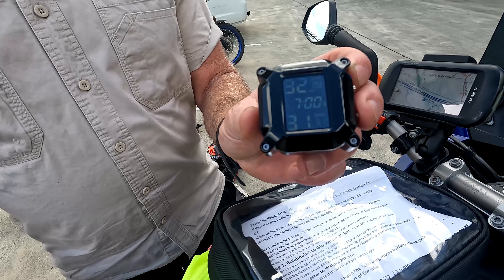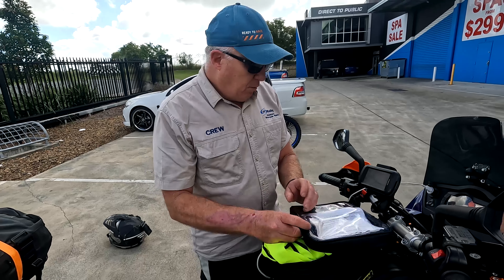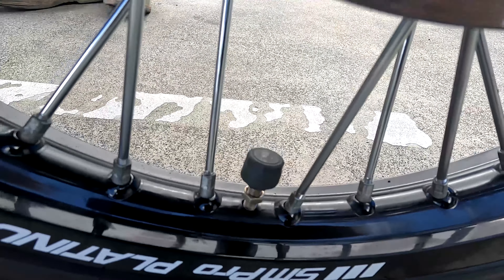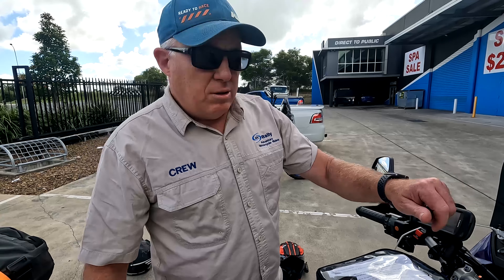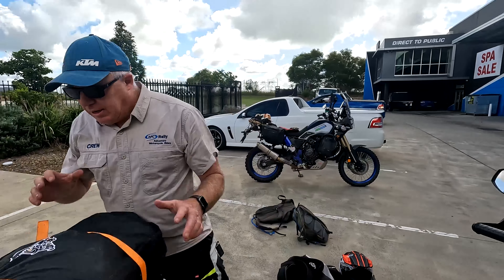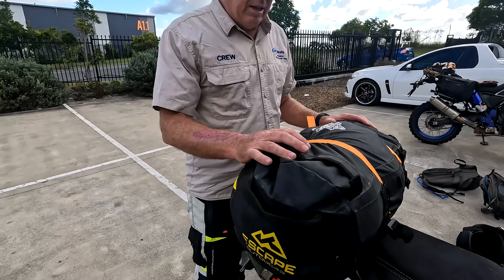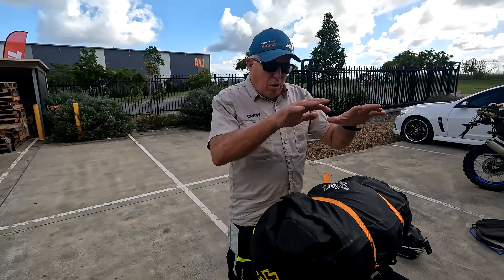Now, tank bag. The thing about tank bags — check that it's got decent-sized buckles because they always break at that point. When you crash, this gets grabbed and they often break. This one here is a Rigged Gear bag and I think that's the perfect size. I've pretty much always got the phone on charge inside the tank bag — I won't leave it on top because it'll get too hot and won't work when I need it. In here I've got a little multimeter, toilet paper, glasses, chargers, and goggle rags.